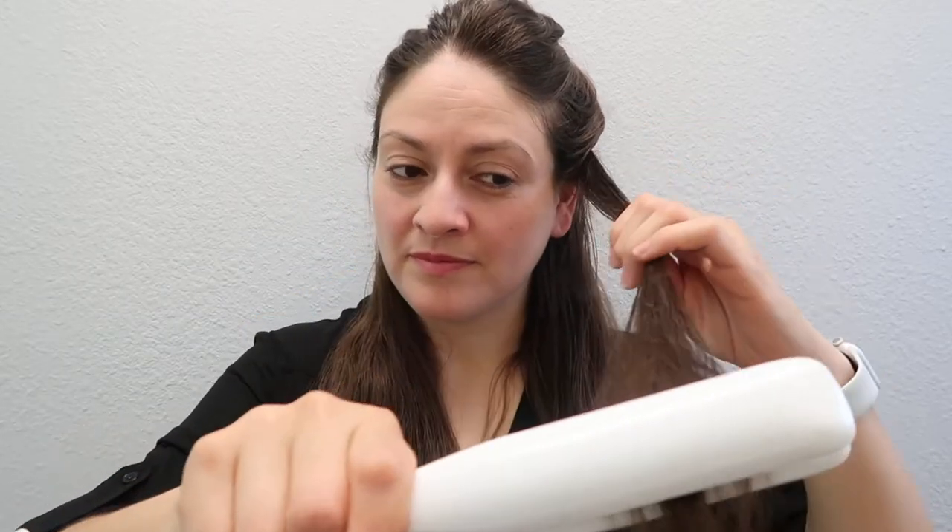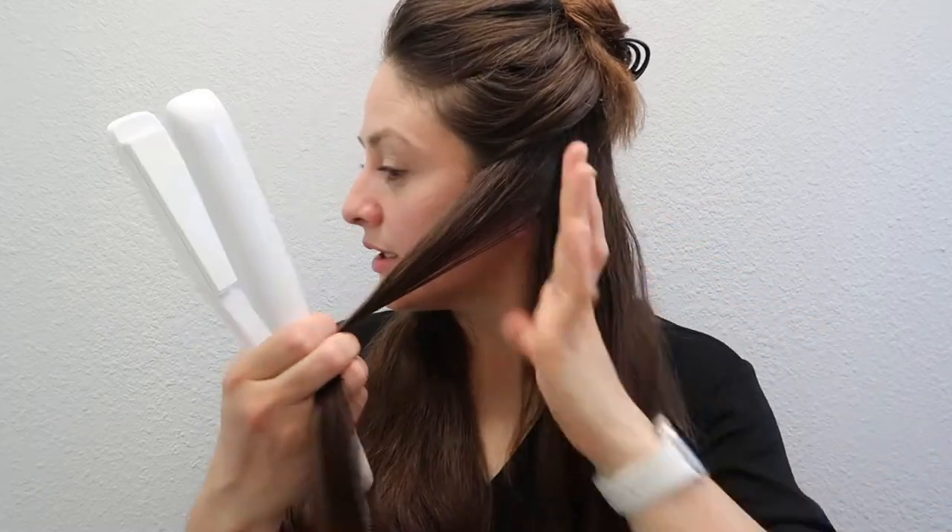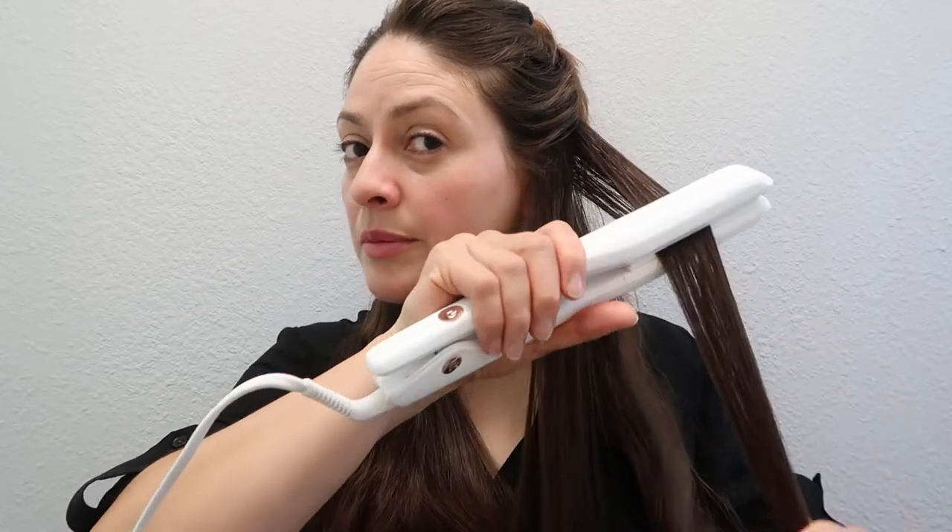It keeps flashing — I have it at the fourth setting and it's hot. Let's get started. I'm just going to do it one pass and see if it really works. It says to grab smaller sections. Okay, one pass — this is one pass. Hmm, what do you guys think? One pass... I don't know. One pass, it's not gonna work, but let's see — let's just continue.